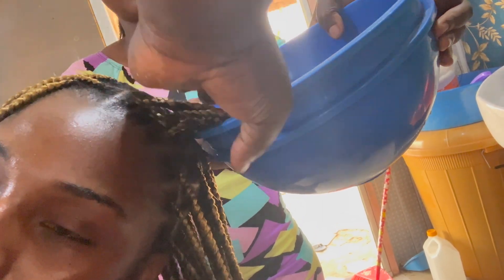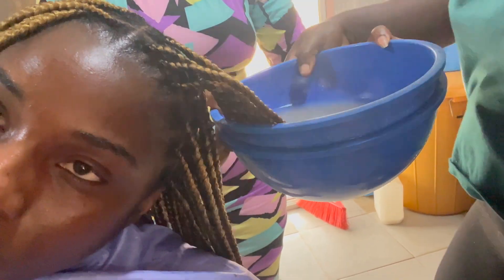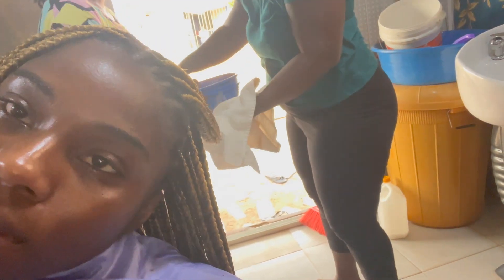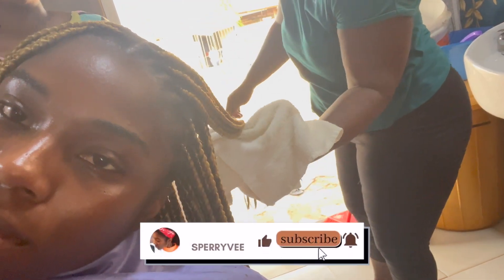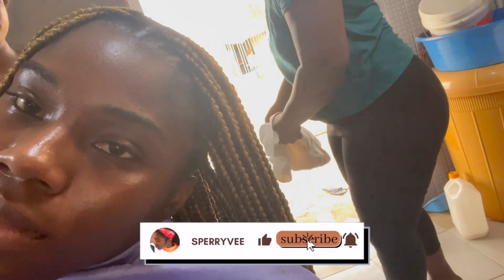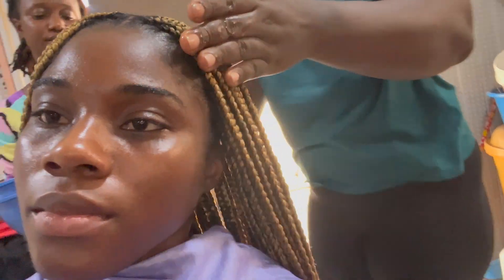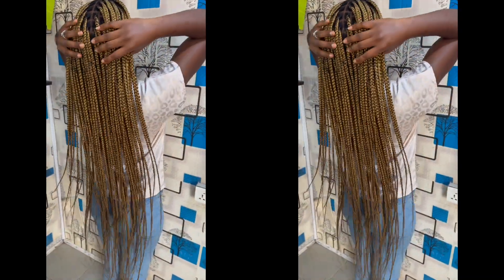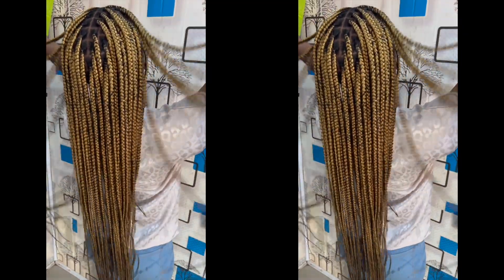That's pretty much it for this video. By the way, this hair was done in Ghana and I give them a big thumbs up because this hair was the bomb! Please go ahead and subscribe right down below, and give this video a thumbs up because it really helps YouTube recommend the video to other people who will also benefit from it. I love you guys so much, thank you for watching, and I will surely see you in the next video!